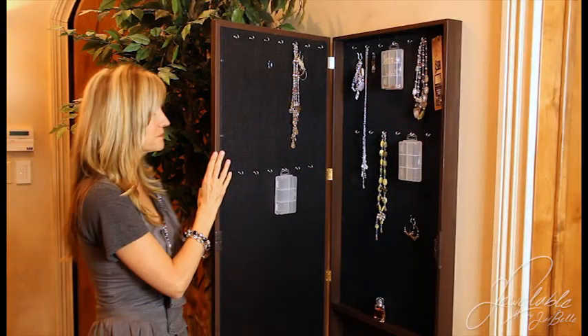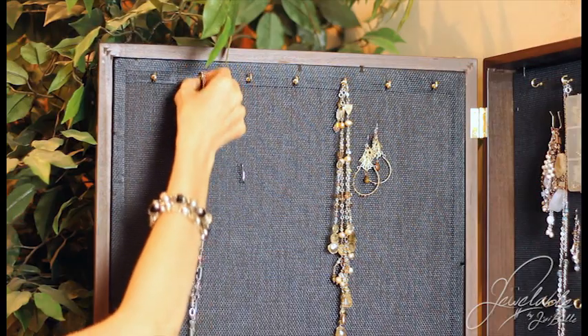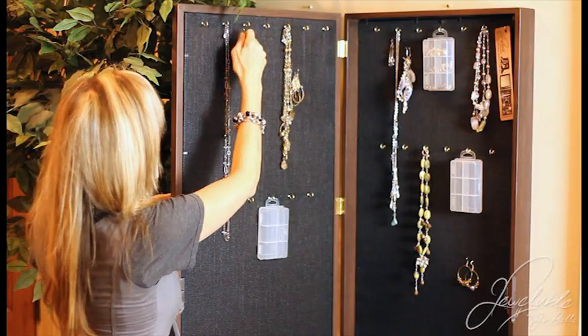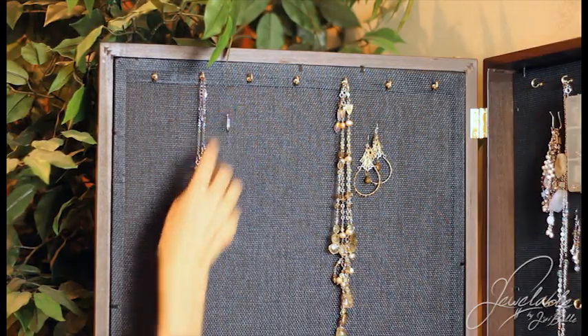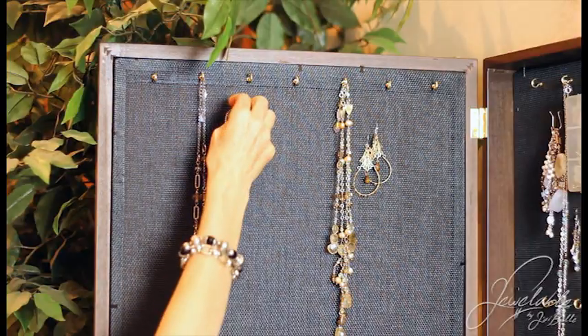Let me show you how that works. We take our necklace, hang it on a fixed hook, and place our movable hook next to it, which allows you to showcase your matching or coordinating bracelet.